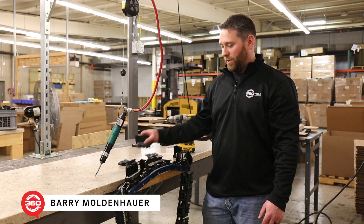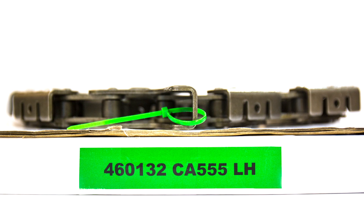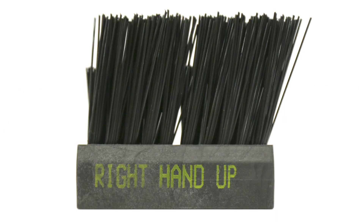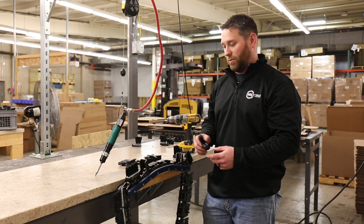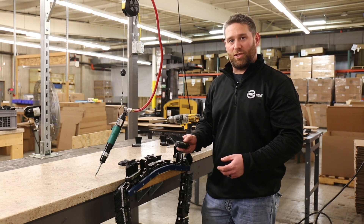There are a few things you need to look out for. We do have a left hand brush and a left hand chain. The left hand chain will have a green zip tie on it, or green packaging on the box when you get it out. The right hand side will have a red zip tie or red packaging on the box. So we want the right hand blocks on the right hand chain, the left hand blocks on the left hand chain.